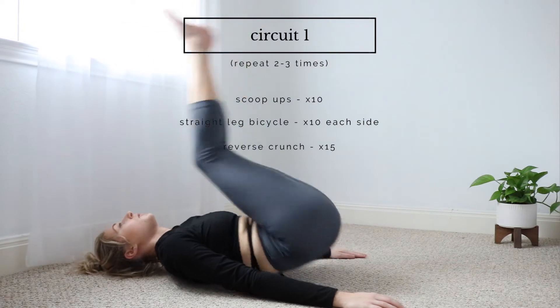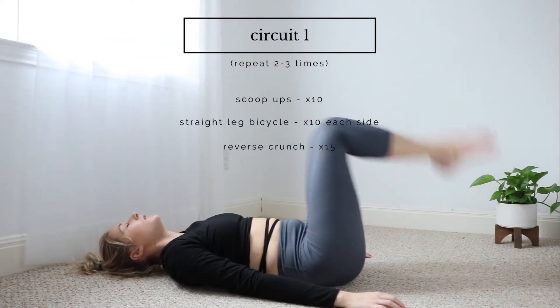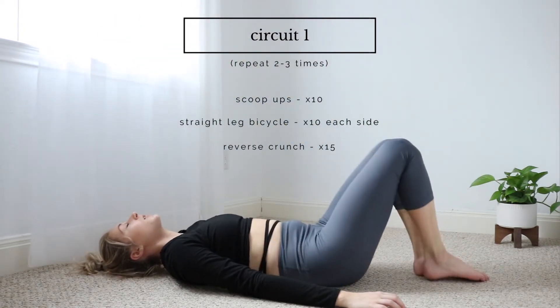On this move, try not to use your momentum to bring your legs up — really try to engage those abs and bring your whole body up.